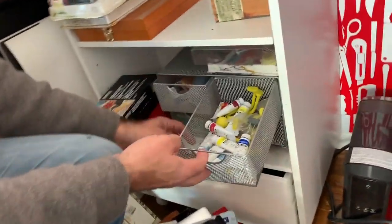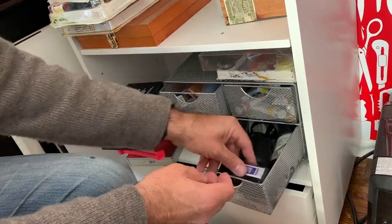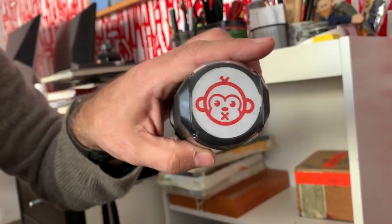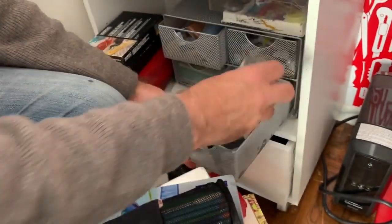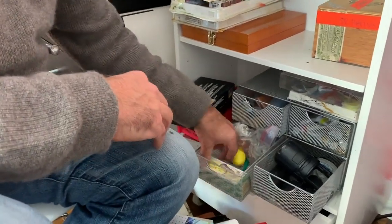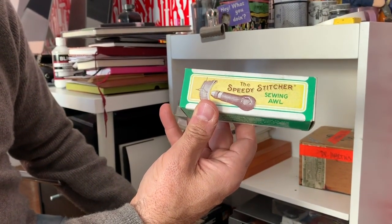More watercolors. Rubber stamps — I've got my Danny rubber stamp, I've got my 'shut your monkey' rubber stamp. Who knows, might come in useful. Blending medium — for watercolors I think. And iridescent medium. A sewing awl — I'm not even sure what that is. I bought this in 1856. I haven't gotten to use it yet, but you can tell by the packaging: it's very old but brand new and never been touched.